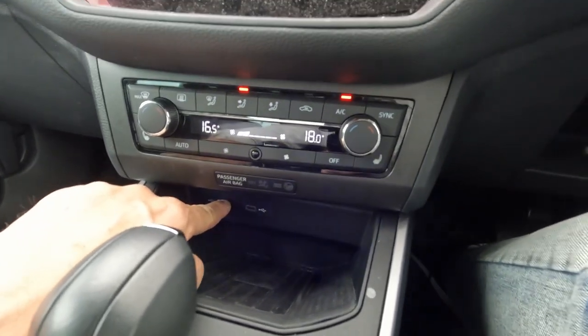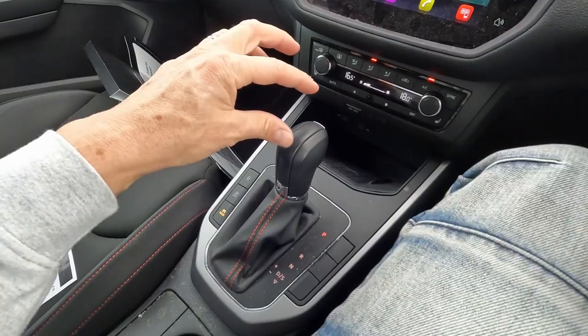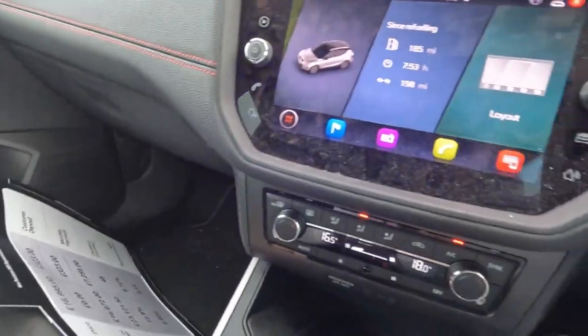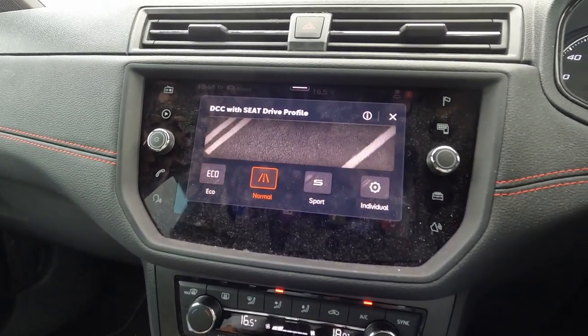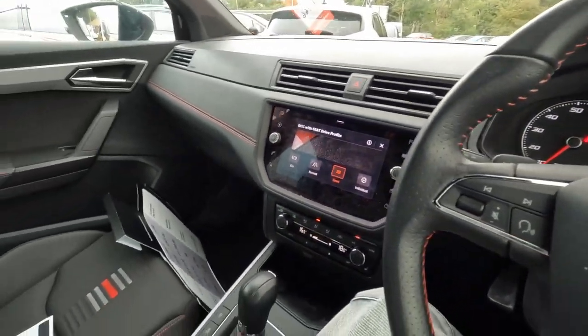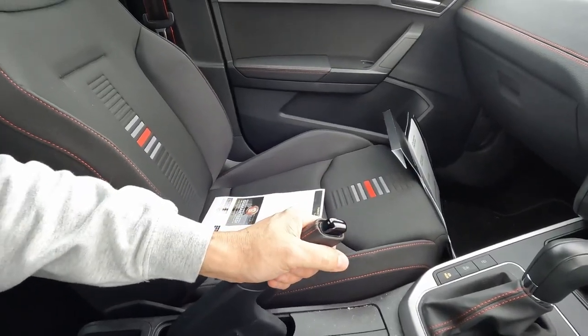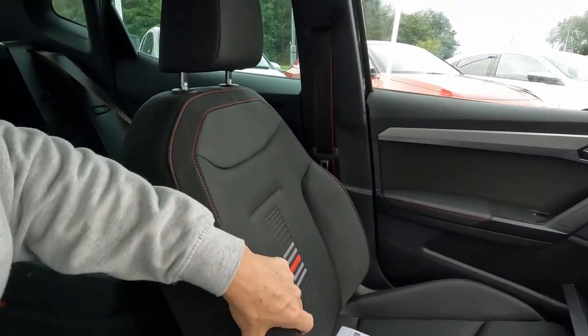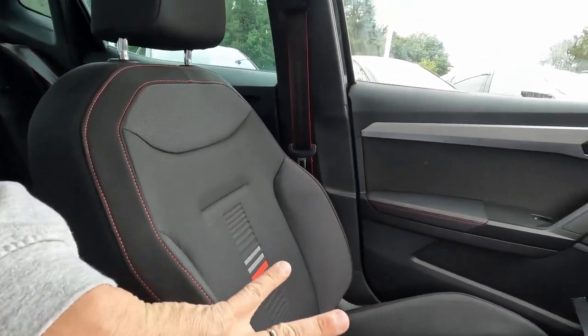And two USB-C ports. Huge induction charger. That's your automatic transmission. You've got some drive modes — individual, eco, normal and sport. You've got two cupholders and a very huge handbrake handle. The seats, like I said before, are very, very soft, but they are very comfortable — that's my opinion.